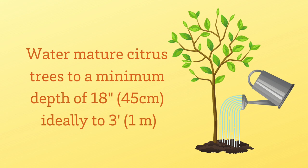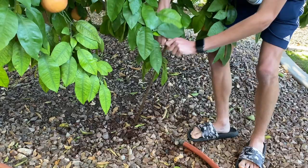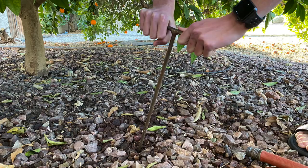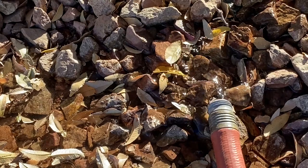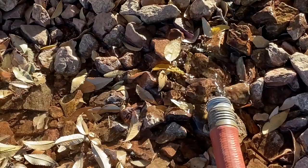To tell how deep you're watering, you can use a soil probe — it looks like a long screwdriver — and put it in the ground. The soil probe will penetrate as deep as the water is, so if you've watered to a nice deep depth, it will go in easily. Watering too often can also cause harm, as citrus roots need air as well as water. Constantly watering can drown those roots and cause the tree to rot.